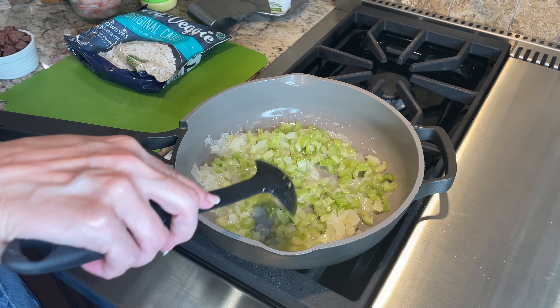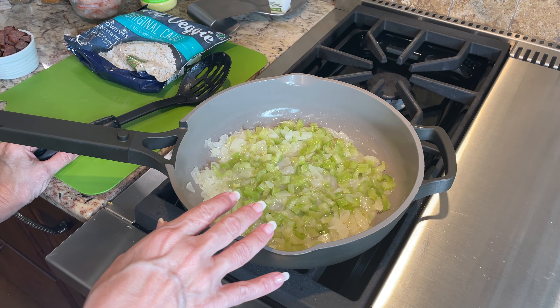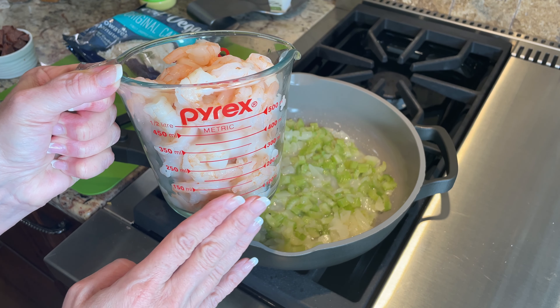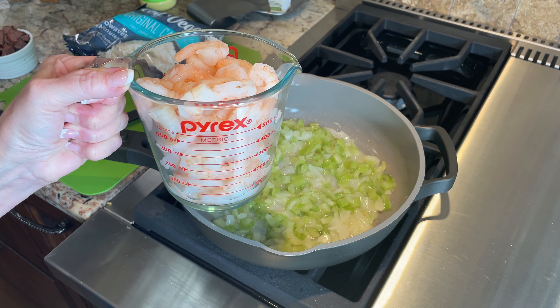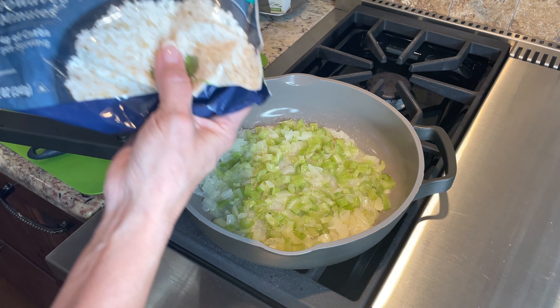If what you're going for is just the flavor, freezing vacuum-sealed onions is perfect. You can just pull them out of the freezer anytime you want in all different little sizes. I did the same thing with the celery — I had extra in the fridge, I chopped it up, vacuum sealed and froze it, and when I want to do a recipe like this I can just pull it out.